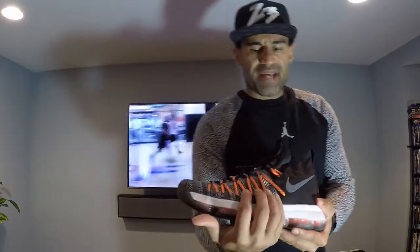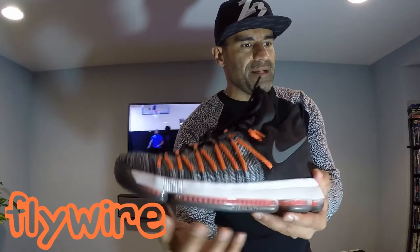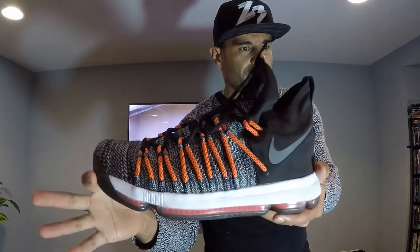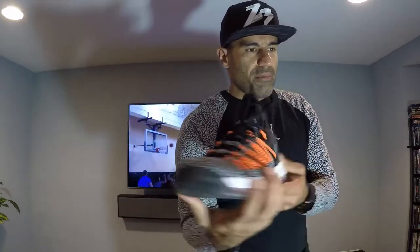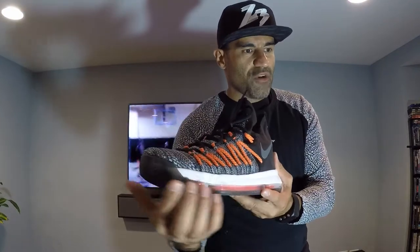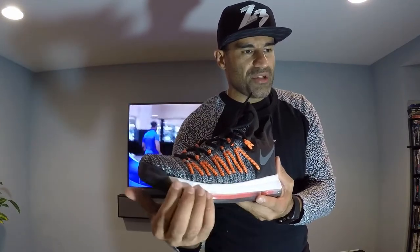The reason why these are slightly different is that it also has this kind of thick flywire on the side. This thick flywire essentially acts as a suspension so that when you're cutting side to side against your opponent on court, you're able to get that suspension and keep you locked into the shoe as opposed to overlapping the midsole.